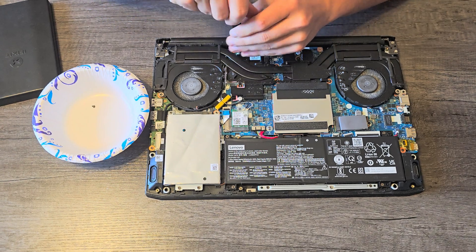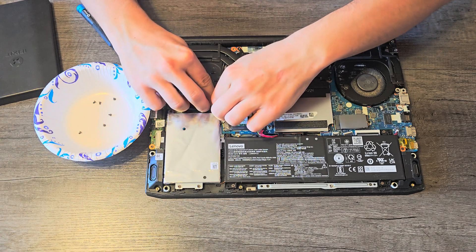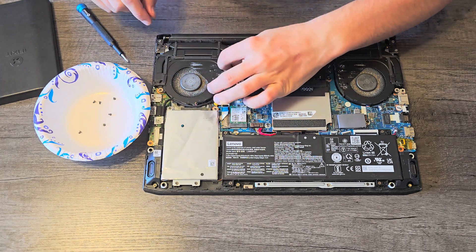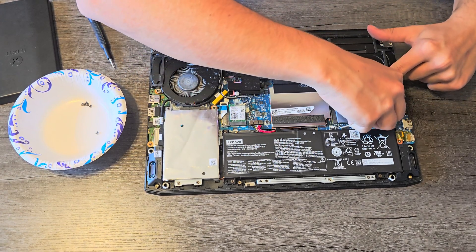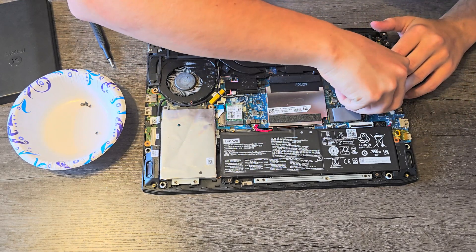Begin removing these heat sink screws. I'm going to go ahead and take care of these wires — they're kind of routed through the fan here. This is for our Intel Wi-Fi. There are two plugs here for each fan. I'm going to remove this one first; I might have to take the fan out a little bit first to get to the other one. The plugs are really small and a little bit hard to get to.